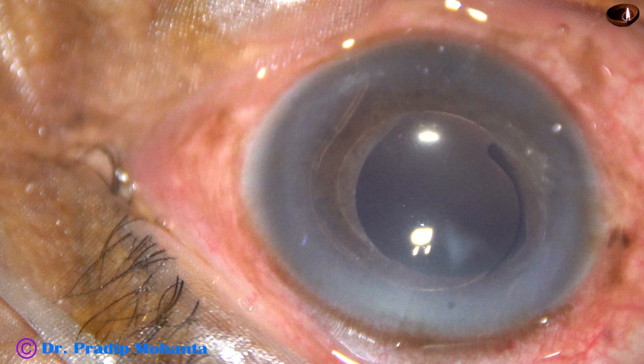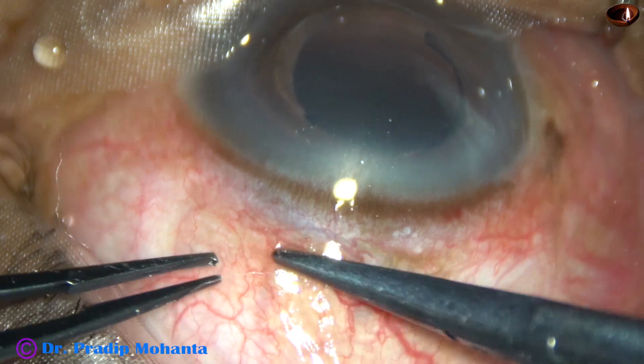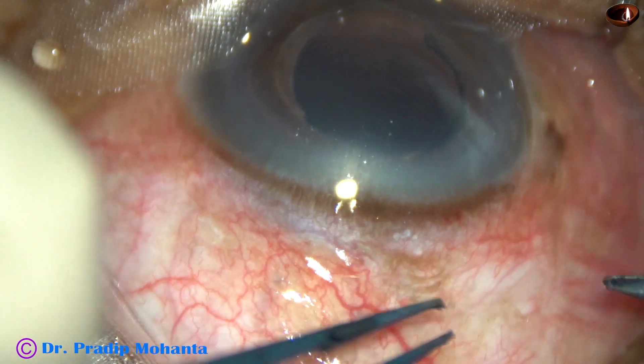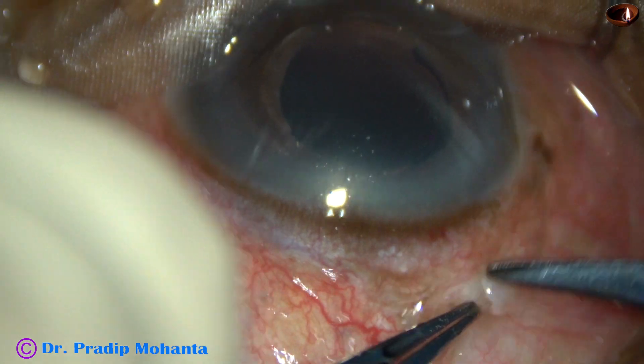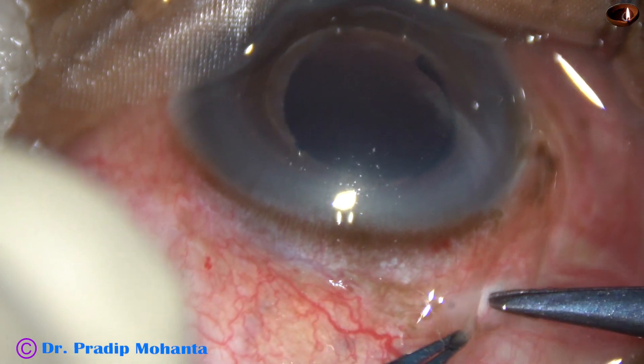Done elsewhere, this is an anterior chamber intraocular lens implanted without a PI. The patient has developed secondary glaucoma and came to me with an intraocular pressure of 36 mm of mercury.